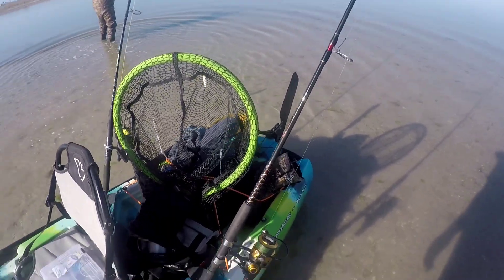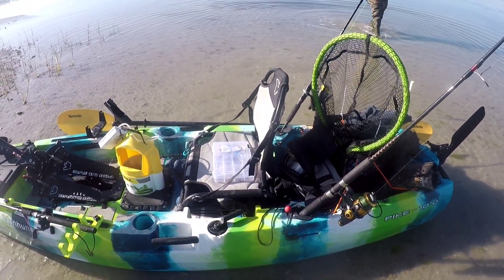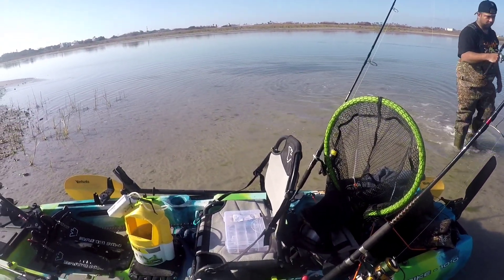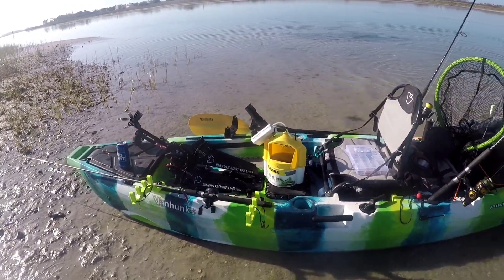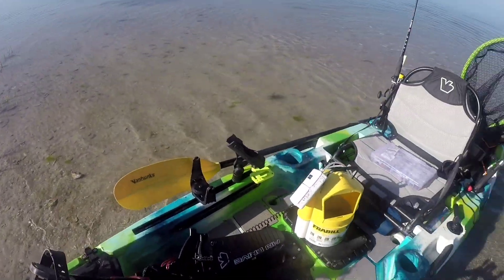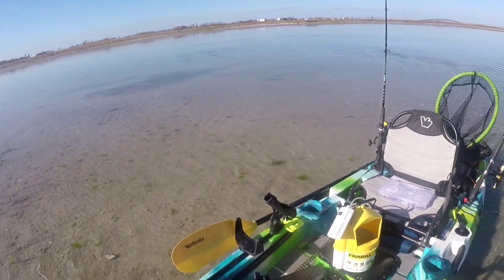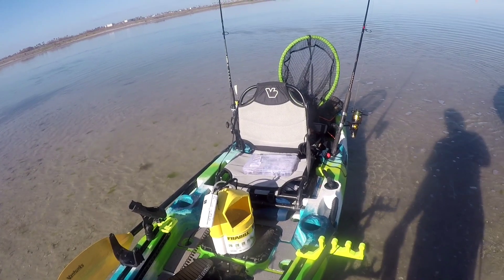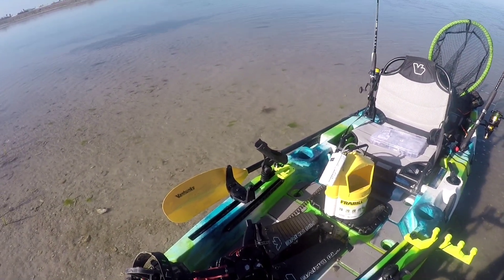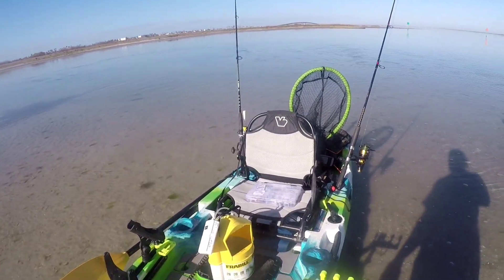A lot of cargo space for a 10-footer. Very stable — I'm able to stand up on it and cast off of it. I have no complaints. I went from a 13-footer to this and I'm gonna be out here a lot more on my kayaks now. That 13-footer was a pain to load and unload. This 10-footer is serving me much better and I cannot get over this pedal drive fin system. So what more can you ask for — we're building a dream out here.